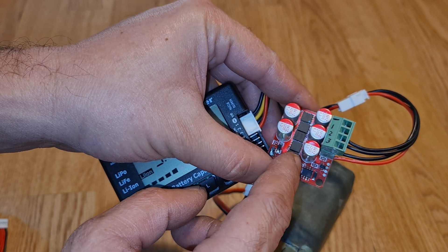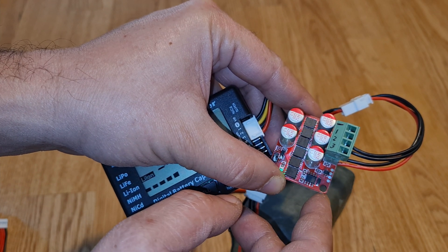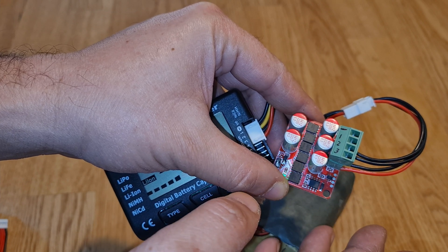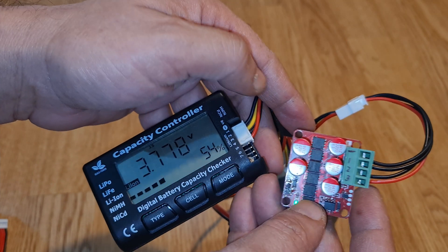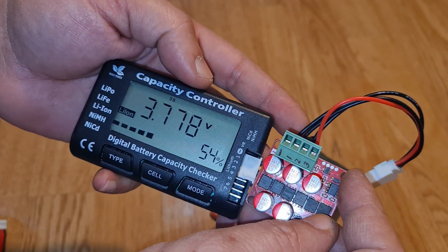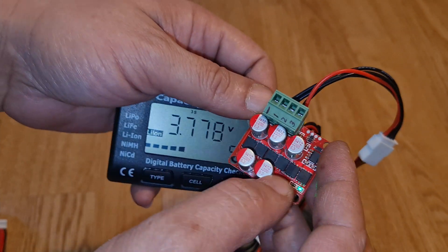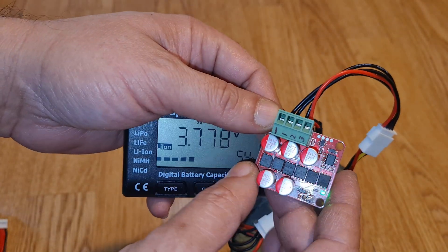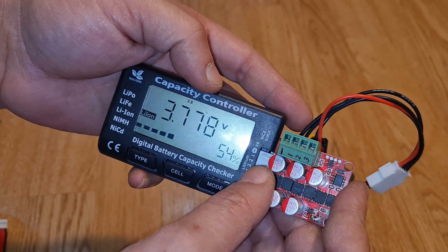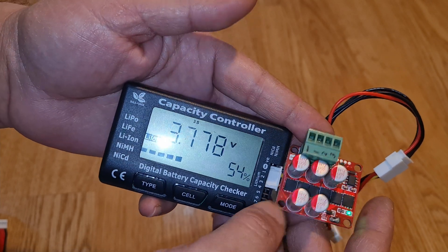It also helps during discharge — if some cells are discharging faster than others, this module synchronizes them by transferring voltage from high-charge cells to weaker ones. All cells will discharge together evenly, no matter what load you put on. This helps extend battery life both during discharging and charging, since all cells are kept at equal voltage.